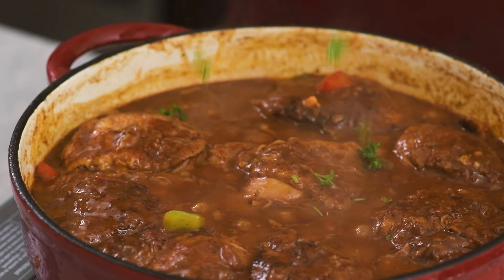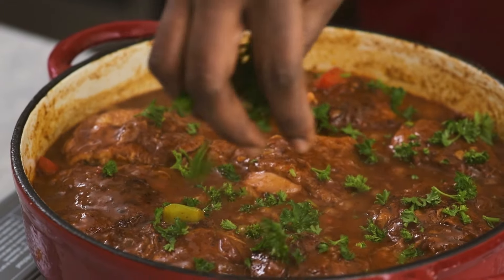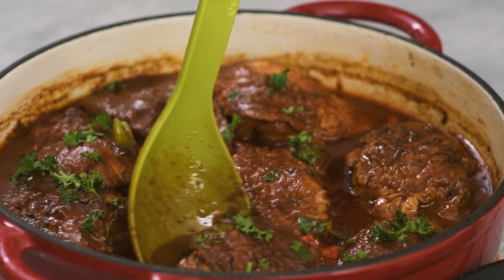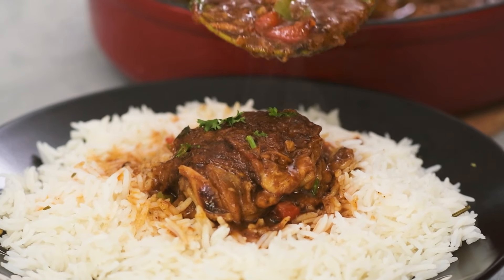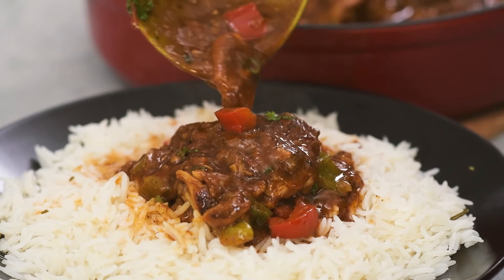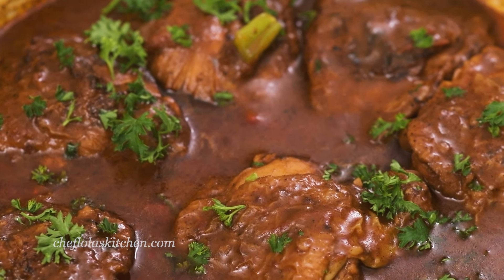Hello everyone and welcome back to my kitchen. Today we are going to be making a delicious creamy chicken coconut sauce. Today's recipe is a very easy one. This sauce is packed with so much flavor and I'm sure you guys will love it. So let's go straight into the recipe.